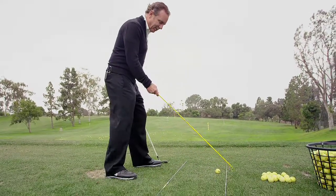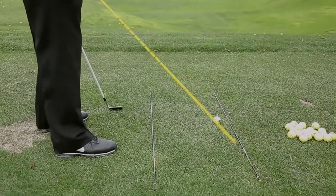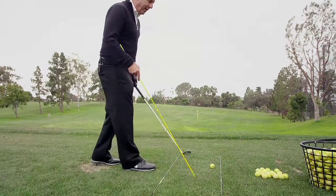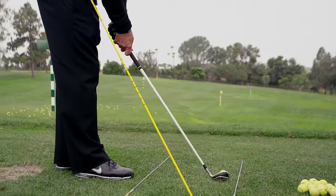I can definitely set up a little closed if I want, or a little open if I want, depending on the shot I'm trying to hit — but you've got to have that reference first. What I love is that I can put the club face lined up and then come right over here.